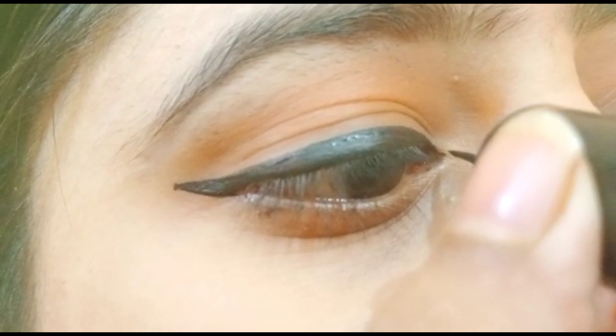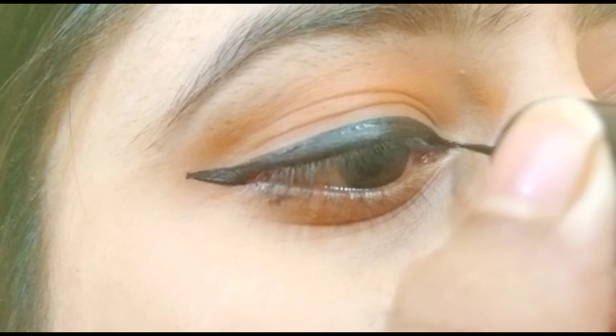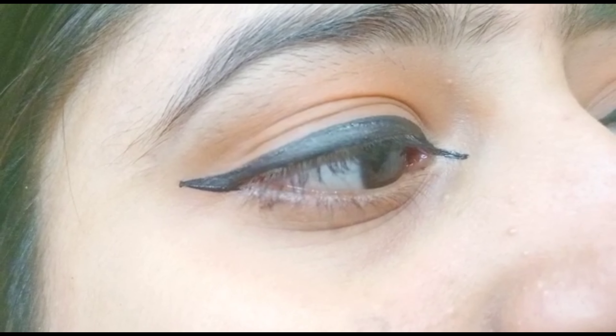As you can see, my eyeliner looks very beautiful. I always use eyeliner, and drawing a line from the inner corner like this will make it look very beautiful.